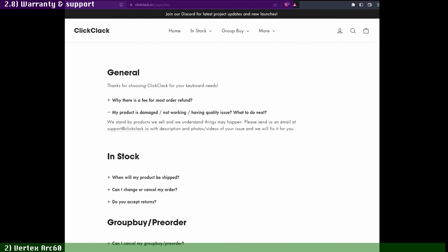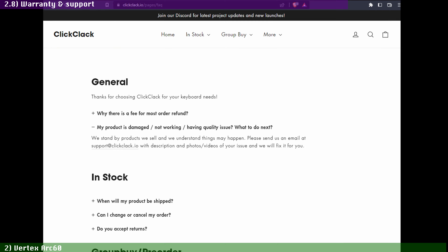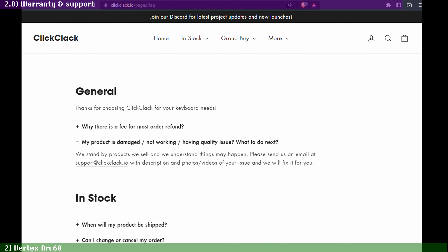While ClickClack.io does not have a warranty policy publicly available on their website, they promise to take care of their customers on a case-by-case basis — all they ask is for you to let them know by email what the issue is with photos or videos of the problem, and they'll take it from there. Since this is a custom kit, you obviously have to bring your own switches, stabilizers, and keycaps.